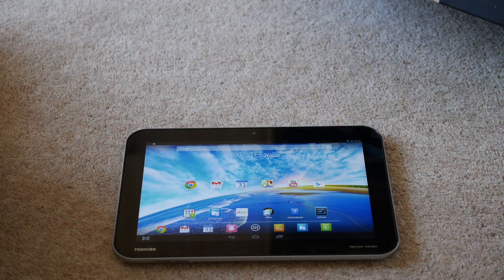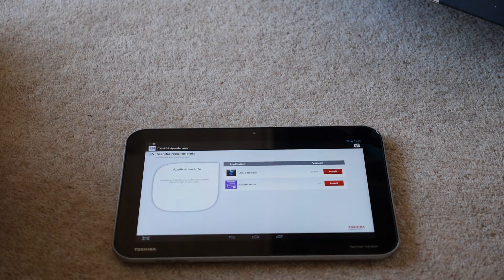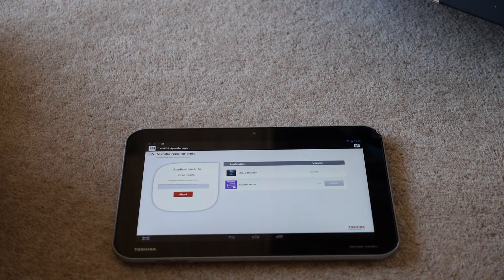So in the next video we'll go through how the pen works and what sort of battery life it has, and I'll update you all on that. This was just the unboxing video, and the unboxing video is complete.